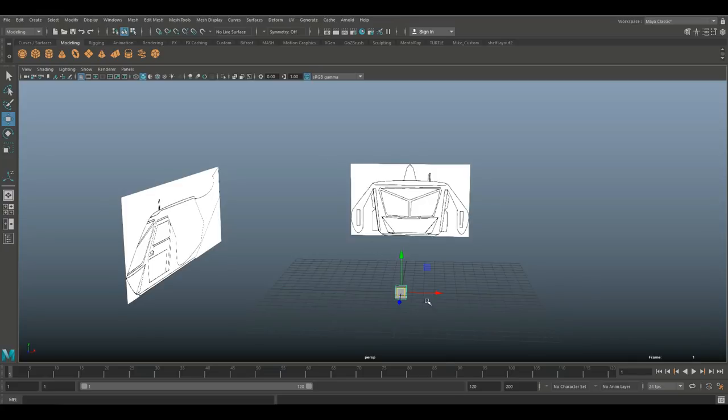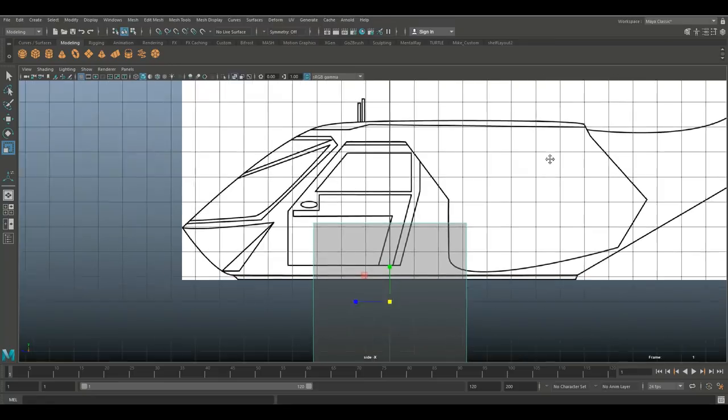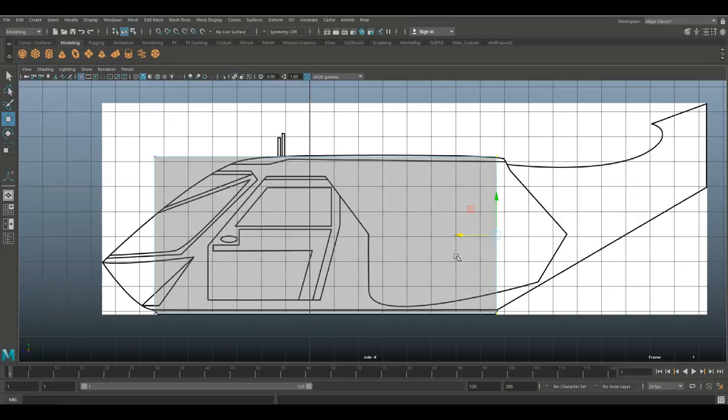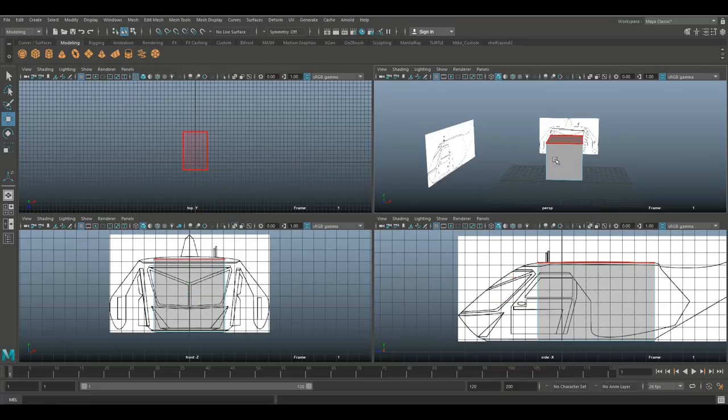I'm going to stretch that cube out. Starting from this angle, I'll hit W and bring it up, then move it over, following the bottom line of the model to see how far it stays straight. I'll push the top back to a point, then go in and take the front face, hit Ctrl+E to extrude, W to move forward, then R to scale that down a bit, and W to push it down to the bottom.